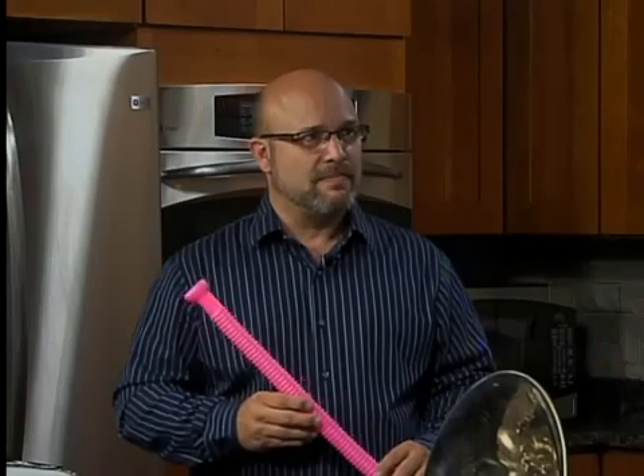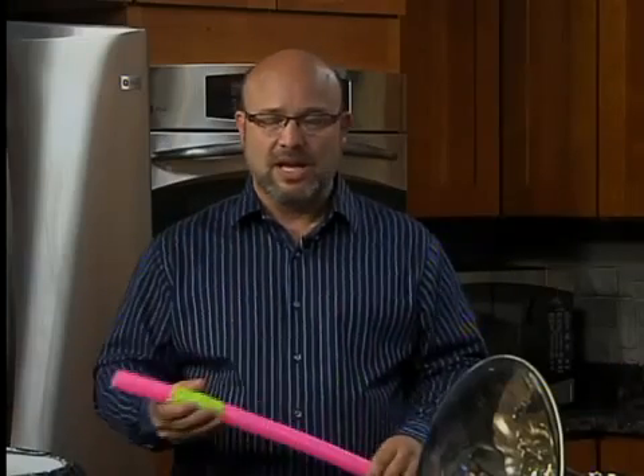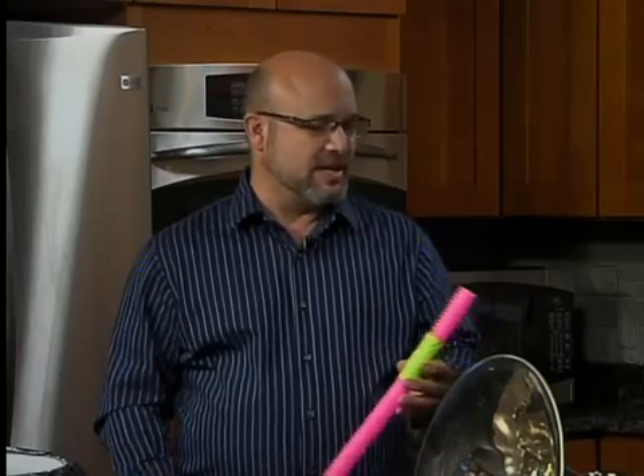I always thought it was the same principle as blowing across the top of a soda bottle. I was just going to say that. And it is. Soda bottles aren't corrugated, but in order to make this tube work, it needs to be corrugated, and the reason is because you need to create these vibrations. Sound is caused by vibrations with our eardrums adapting to that. So if you just blew through this tube, if you just moved air through it, you wouldn't hear anything.